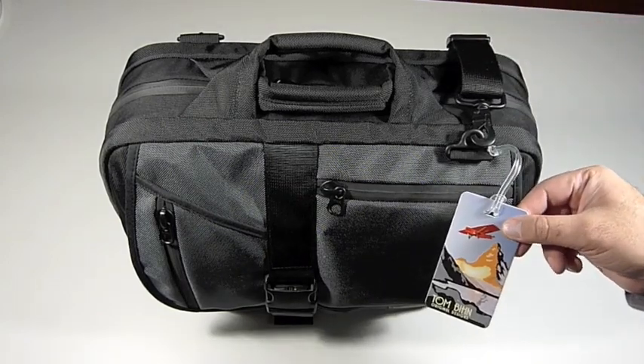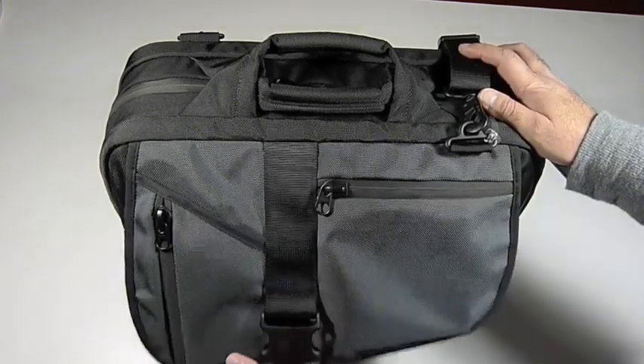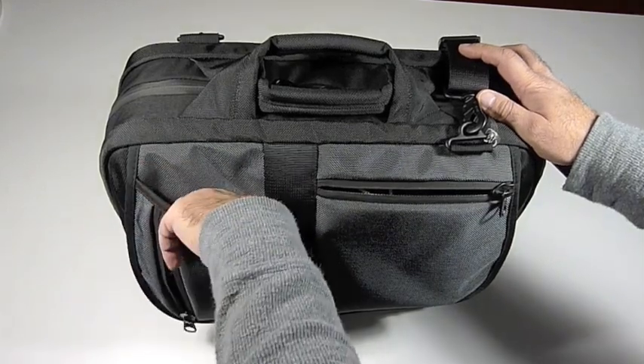We have here a luggage tag from Tom Bin to help you identify your luggage. This buckle gives us access to the front compartment. On this front flap we have a top zipper pocket, a side zipper pocket, and an open pocket.